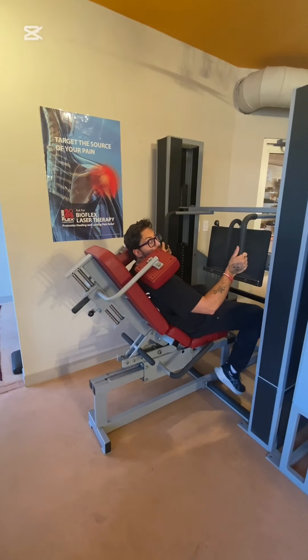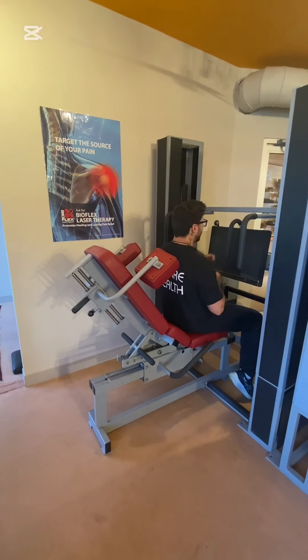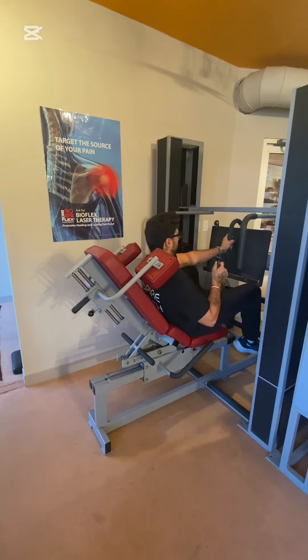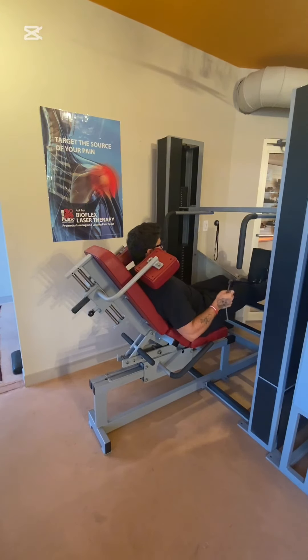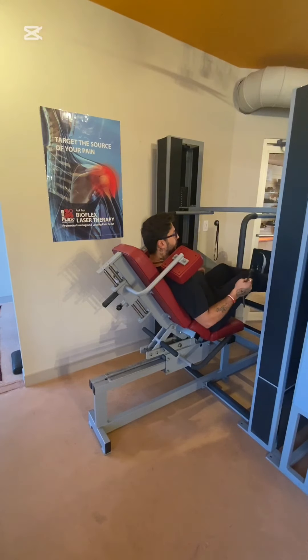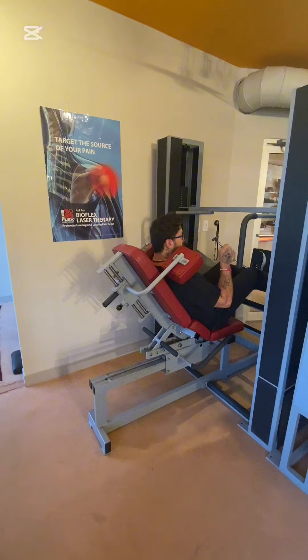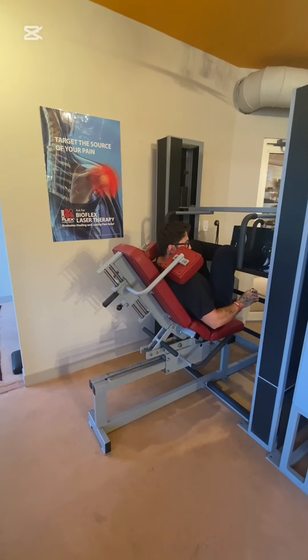Now I'm going to show you what it's like with the full range of motion of the machine. Take the pins out, feet on the pedal, lock it out. Look how much closer I just got. This helps me focus on my knees so I'm not going to hyperextend. Come all the way back.